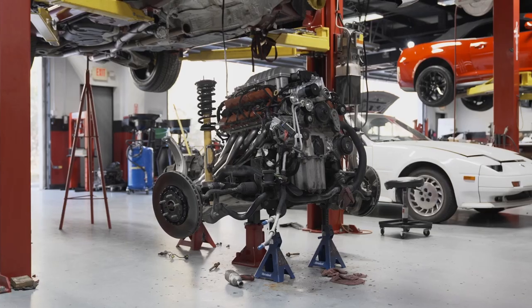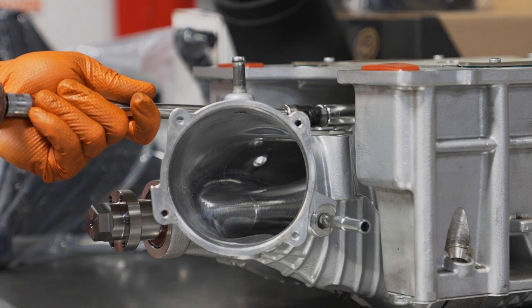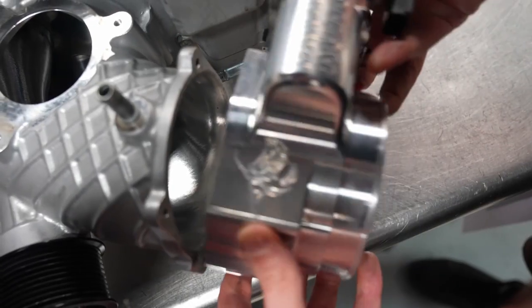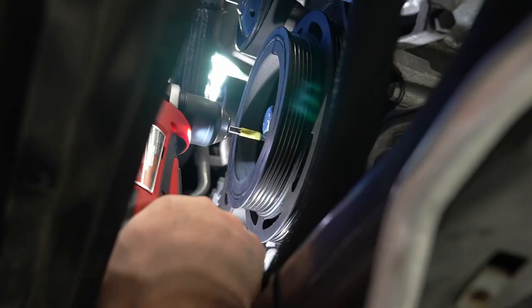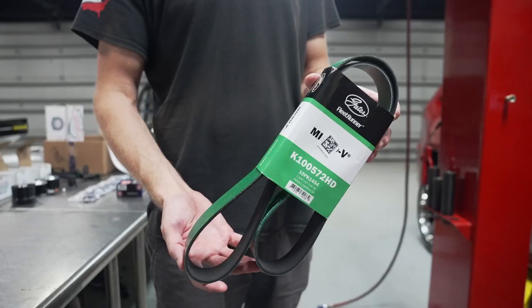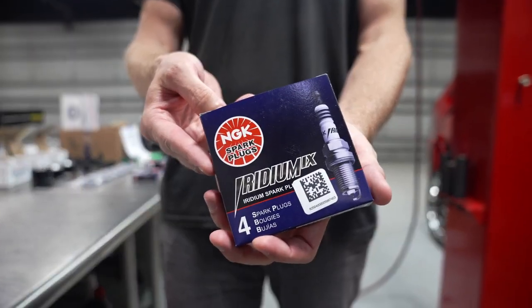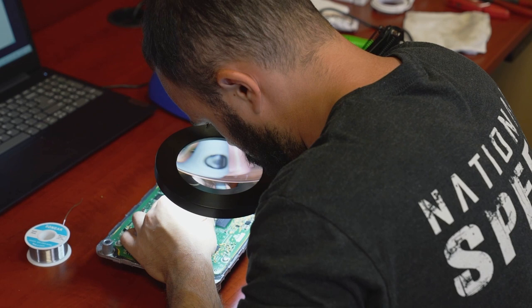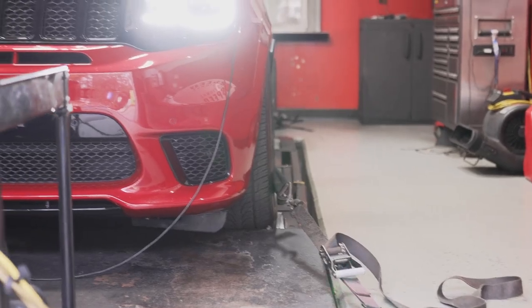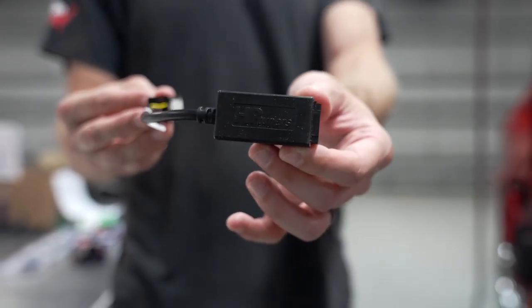Stainless Works long tube headers with EPA compliant GESI catalytic converters, Kong Performance ported supercharger snout, Kong Performance 108mm throttle body, Injector Dynamics ID1050X fuel injectors, pinned crankshaft, Gates HD Fleet Runner greenbelt, properly gapped NGK LFR7 AIX spark plugs, our in-house PCM unlock with HP Tuners credits, a custom calibration on the dyno to maximize power, driveability and reliability, and HP Tuners smart access cable.